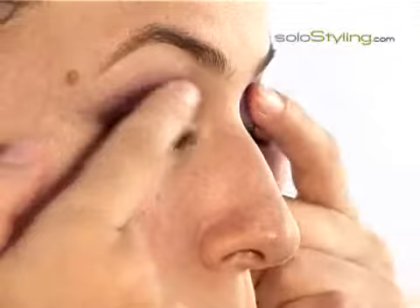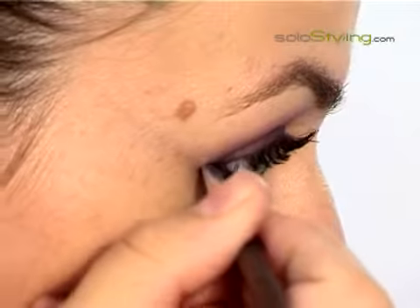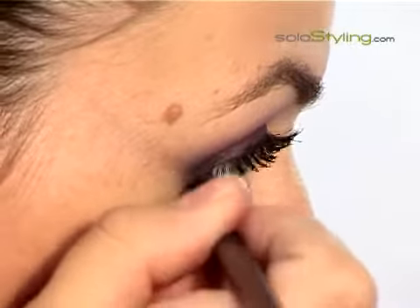I use my fingers to constantly smudge. Each time I go over again with the color and the brush over the made-up areas in order to give the eye a finished and perfect look by adding color and smudging the eyeshadow.